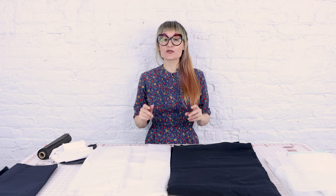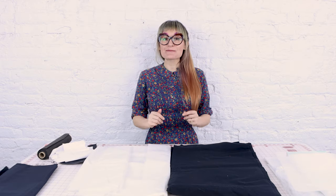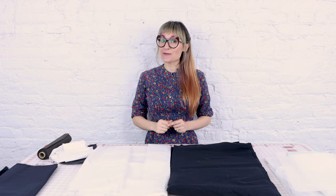Next, we're going to talk about non-fusible interfacing. This has no glue on it — often called sew-in interfacing — because to get it to stick to the inside of your project you need to sew it around the edge. This one takes a little bit more work, so you generally see it in higher-end garments. It also comes in different weights: light, medium, and heavy. Make sure you're choosing something appropriate for the weight of your project. They also come in two different colors, black and white, so make sure you're choosing one that works with your project color.